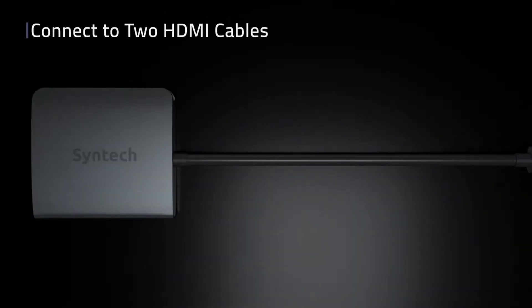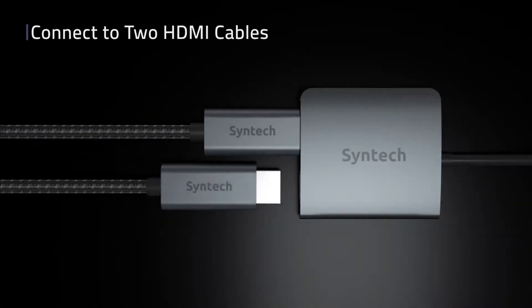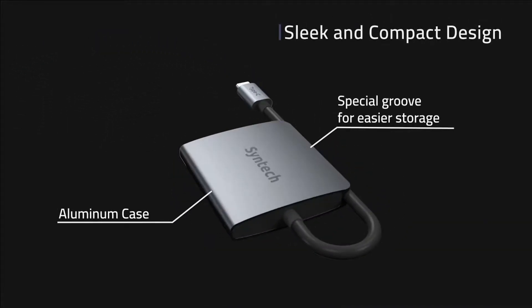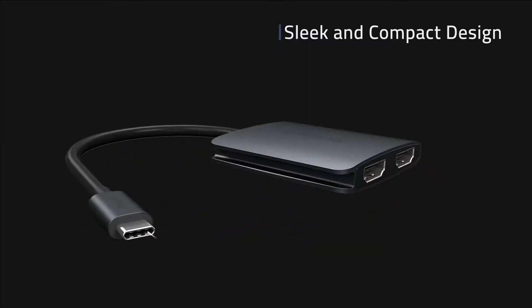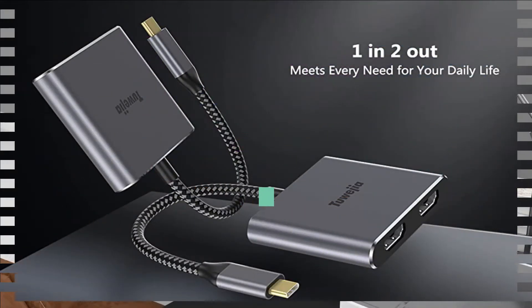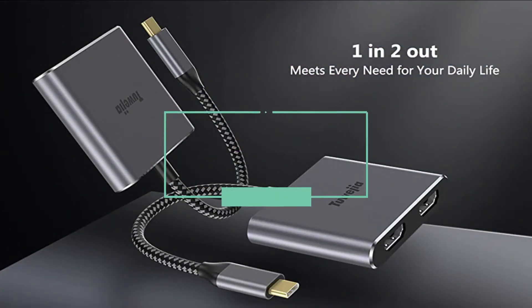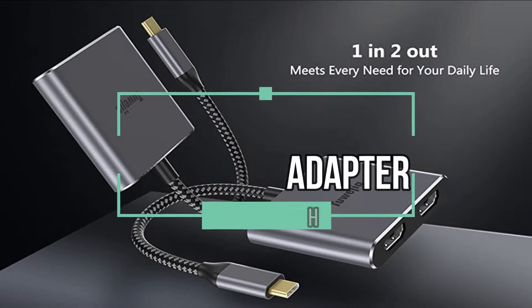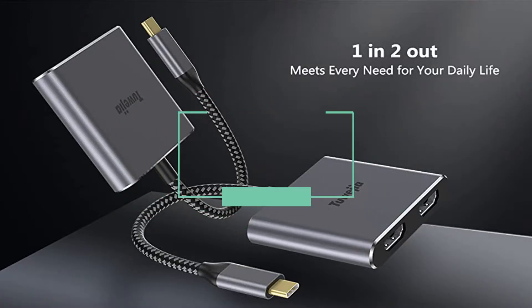Welcome guys. A Thunderbolt 3 to Dual HDMI adapter allows you to display the content of your laptop to two monitors. Whether you are a call center supervisor, data analyst, or office manager, using two monitors can absolutely boost your working efficiency. In this video, Top New Tech brings the 5 best Thunderbolt 3 to Dual HDMI adapters in 2021. Let's get started.